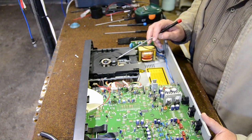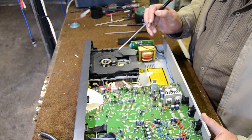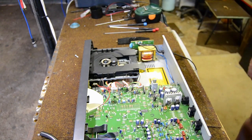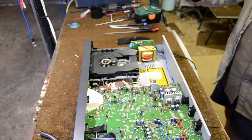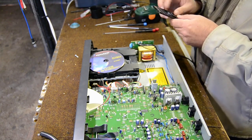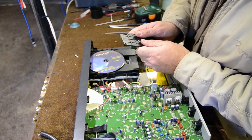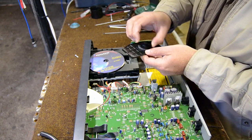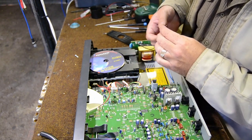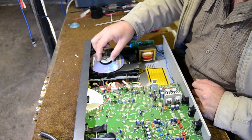The laser unit will move up and down and will not see a reflection, and it will tell the unit that there is no CD present. If you put a CD on — this is a data CD so it won't be able to read it, but it is going to recognize it. I'm just going to remove that magnet piece that holds the CD in place for easier demonstration — I'll put the CD on like that.